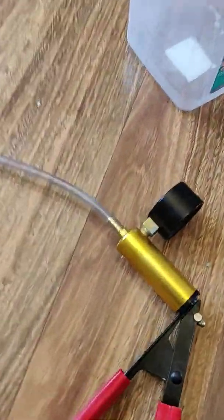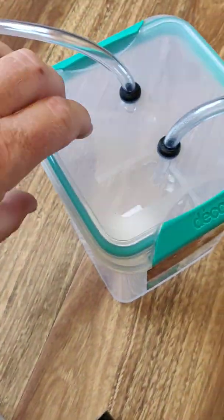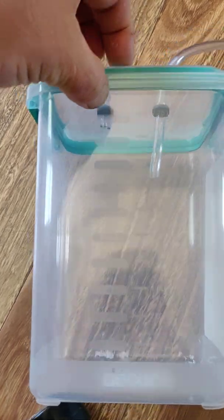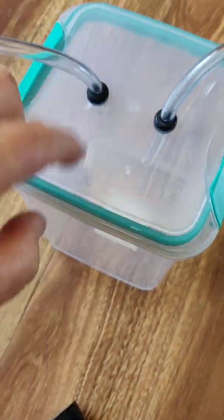PVC tube — you want it to fit tight on the end of that, so once your pump turns up you can work that out. Get a container, put your tube in, make sure you've got grommets that seal tight — we want no air getting in there.